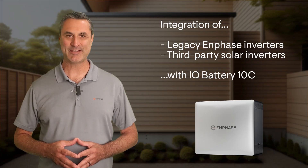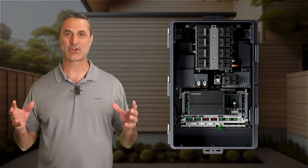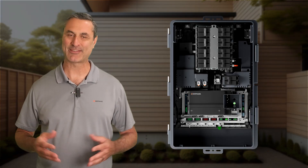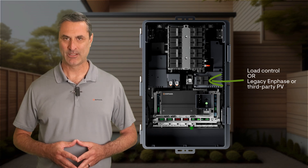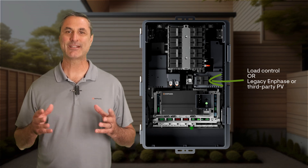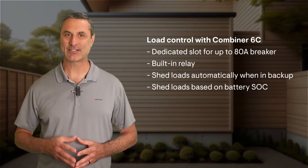At the heart of this setup is the iQ Combiner 6C. It combines solar and battery circuits into one enclosure and houses the iQ Gateway, the brain of the system. It includes a built-in load control port, which can also be a solar input in the near future. Here's what it can do today: it has a dedicated breaker slot and built-in relay to control loads.